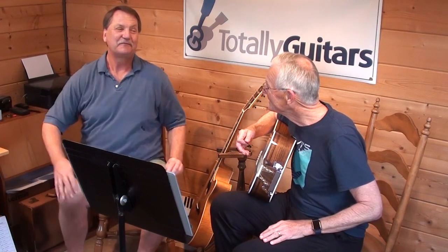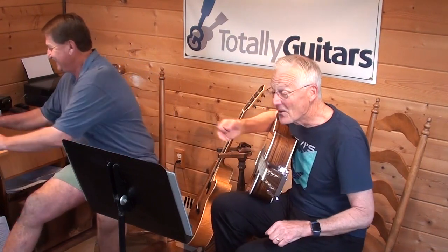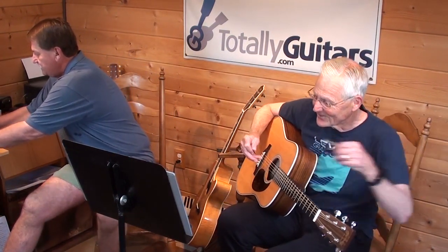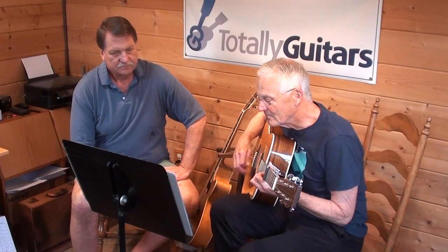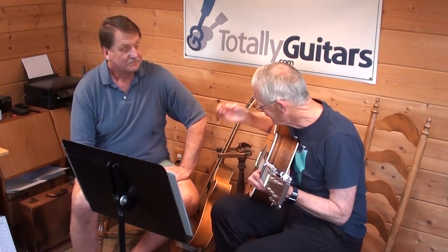My lesson is pretty much taken from their recording of it. He does two on there, and the other one is the next one we could talk about. But for me, it's sort of an exercise in both rhythm and accuracy.